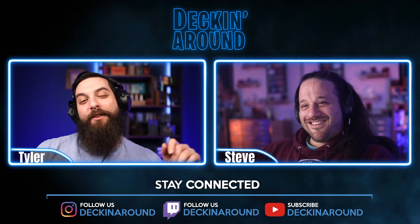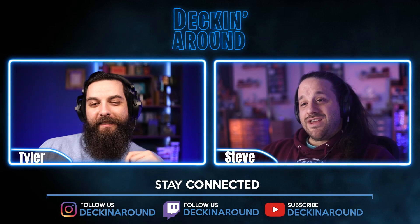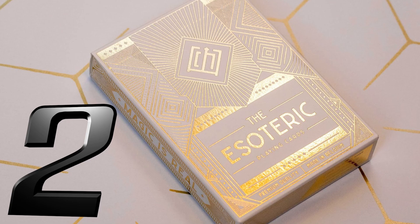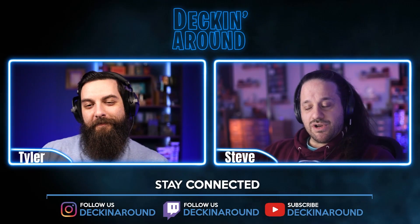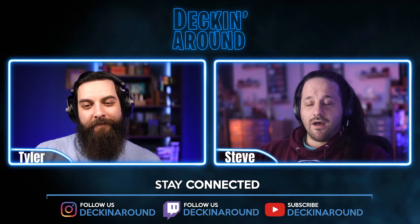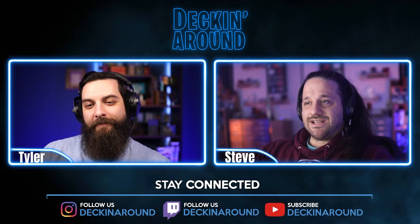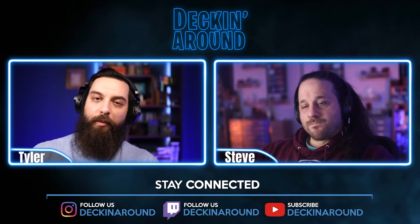At number two we have the Esoteric by Eric Jones. This deck actually comes in two different variations: a gold and a static edition. The cool thing about this deck is it's printed by Cartamundi on their slimline B9 stock, which for a magician's deck we don't see very often. It is an unspecified run and retails for twelve dollars.